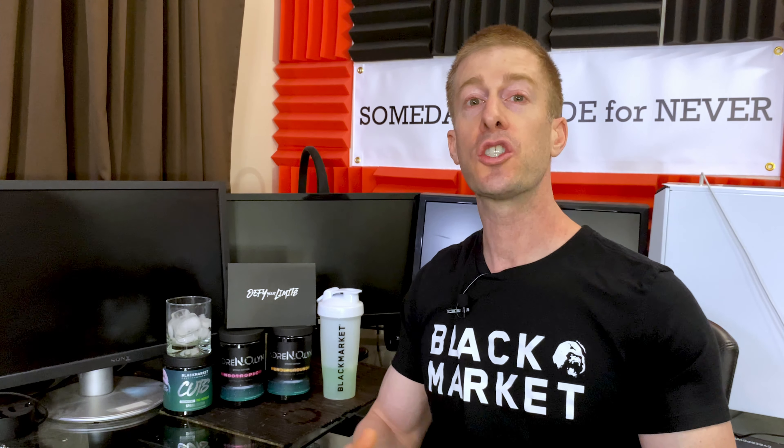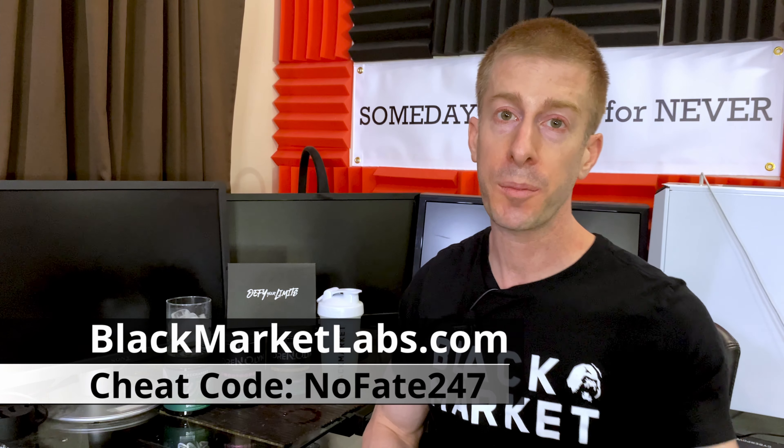How much does it cost? We're constantly seeing supplements going up and up in price — pre-workouts costing two, even some upwards of close to three dollars per serving. BlackMarketLabs.com is the website — link in the description. My code, which does give me a kickback, is NoFate247. It gets you 20% off the entire website, bringing this down to one dollar and thirty cents per serving — an absolutely great deal given the crazy outlandish supplement prices of 2021. At a dollar thirty per serving, that is a perfect price for a pre-workout that is specifically designed for those looking to lose weight, tone up, and get summer shredded.